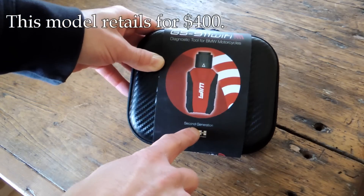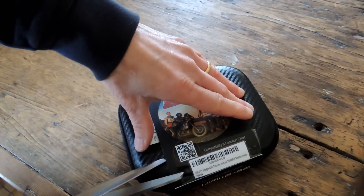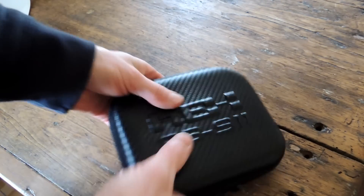This is labeled the second generation, whatever that means. So I haven't even opened this up yet, so let's try and do that and see what we find is in the box. It comes in this little case here, which is plastic, but it's fairly decent.